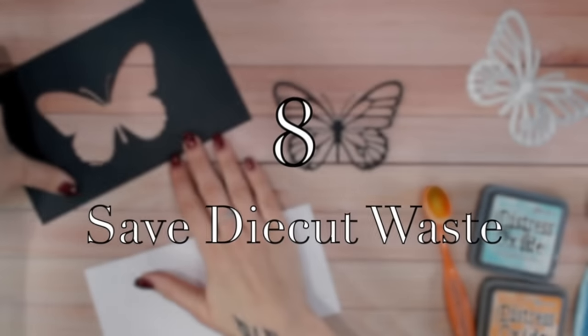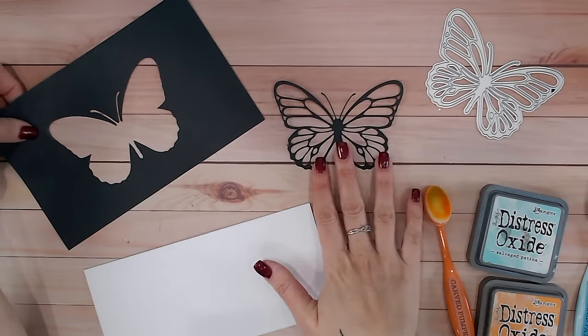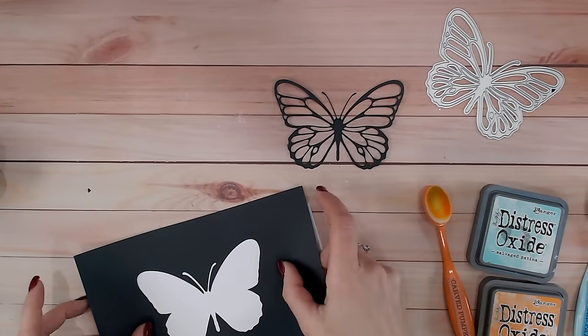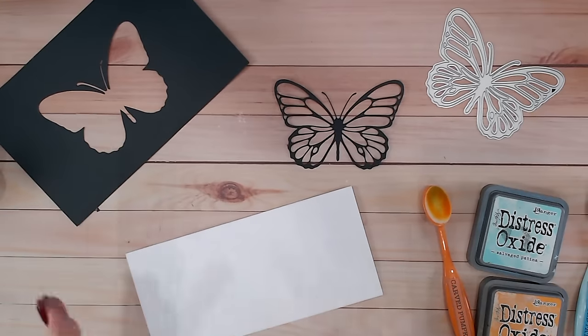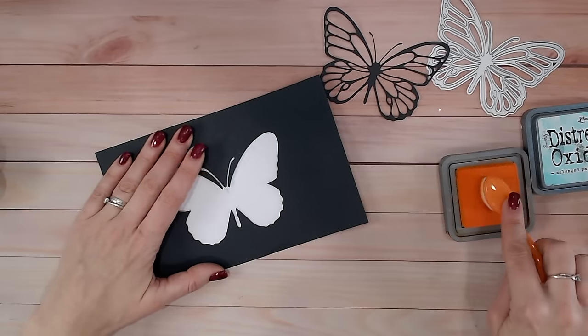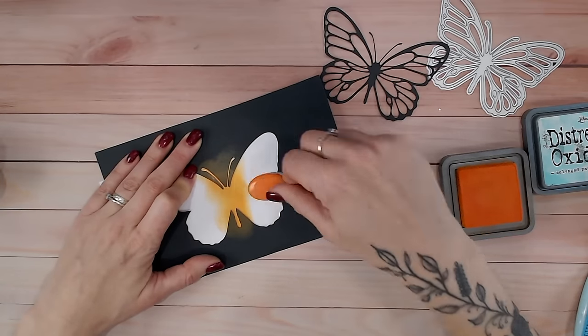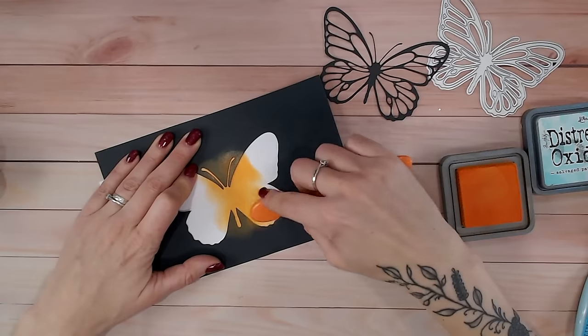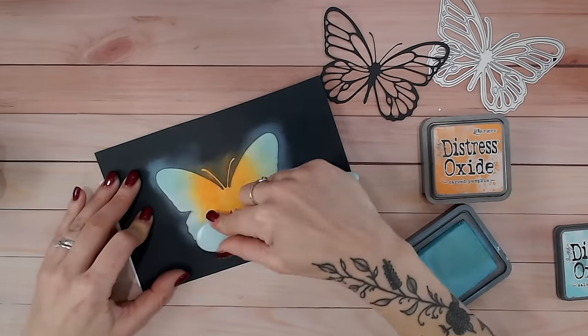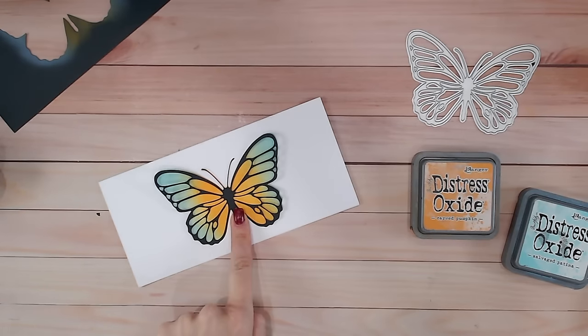Craft hack number eight is to save the waste from your dies, particularly if you don't have the blank silhouette die to match an outline one. I've just die cut this butterfly and I'm going to use the waste piece to stencil the colour through. Because I can't see through the cardstock, I'll place a pencil mark in the centre where I want my inking to go. That gives me a central point for the butterfly. Then I use blending inks - though you can use colouring pencils, alcohol pens, or whatever you prefer - to brush colour through the silhouette. Now I've got the perfect coloured outline for my die cut to sit over the top of. How beautiful is that?